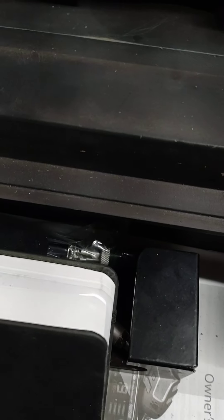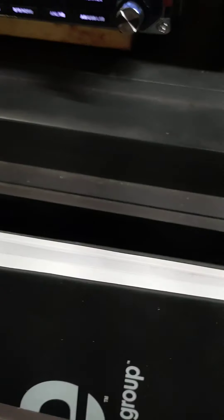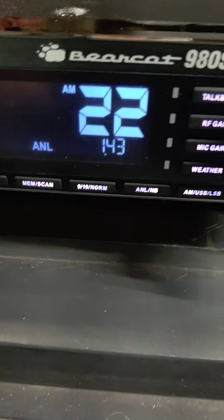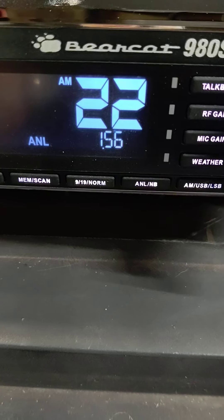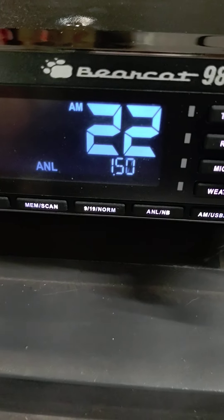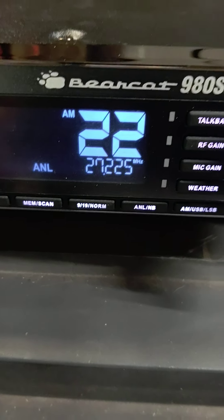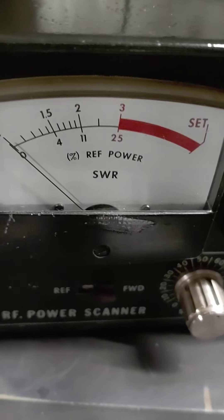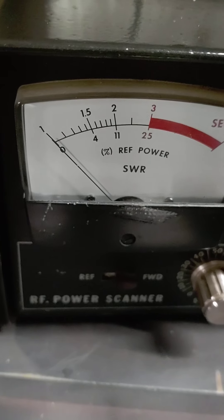I'll turn the radio back on. I did notice once I hooked the meter up, whenever I key up my SWRs go up a little higher. I figure any time you add anything to your antenna, maybe there's something — maybe in that meter. I'm on AM. Here's my dead key.